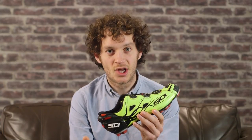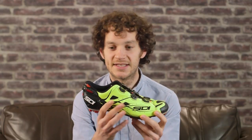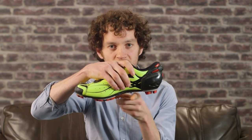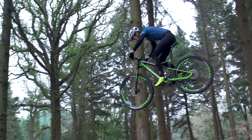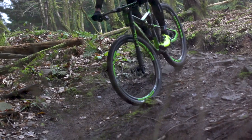Just like the Draco, there's no arch support built into the Tiger shoe. That being said, with Sidi's you do get a quite nice sculpt on the carbon last, so even without arch support the actual sculpt of the carbon gives fairly good support for the arch of your foot.